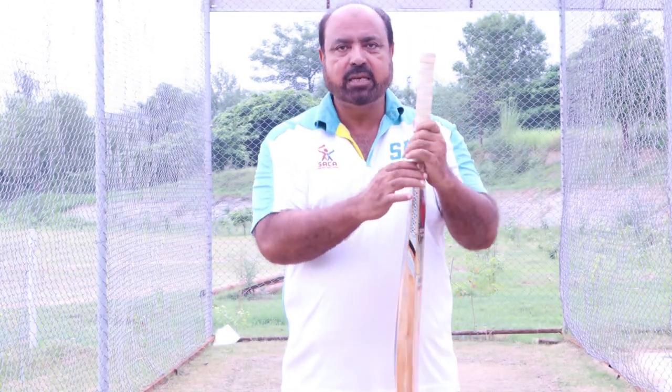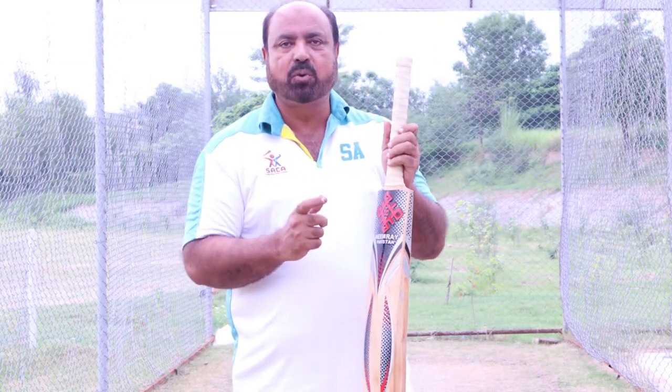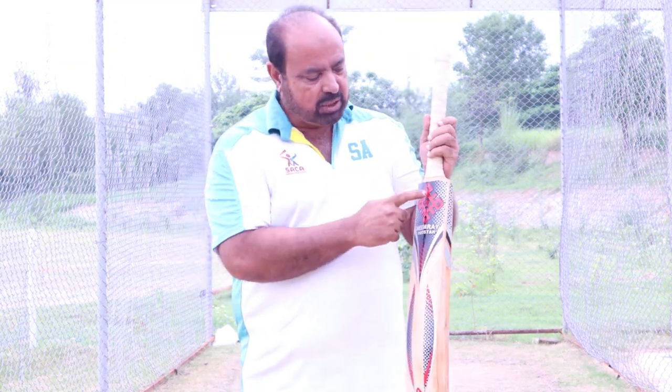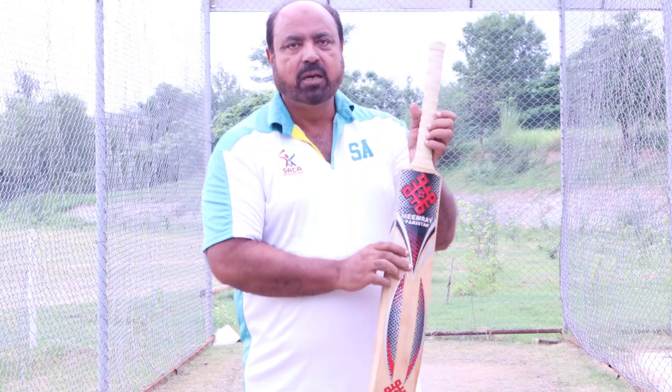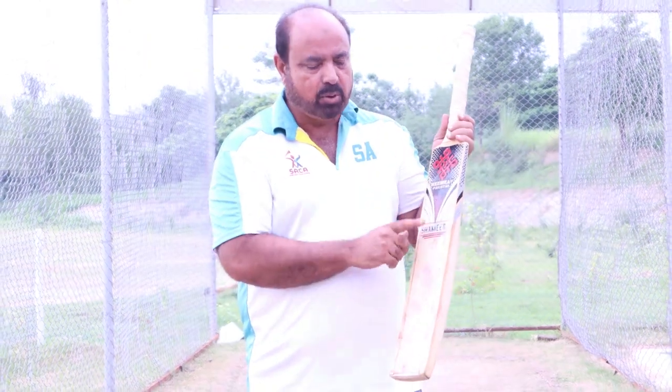One thing that is very important that you will understand in the grip is the center of the bat. It is called the splice of the bat. The splice of the bat is also very important. And then there is the handle of the bat.